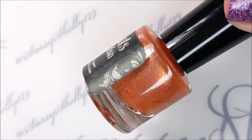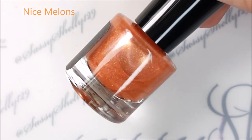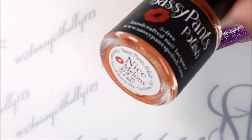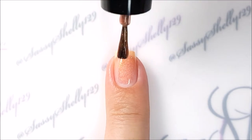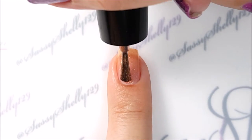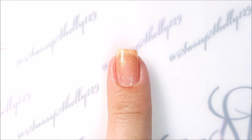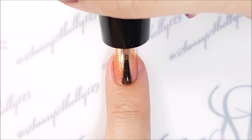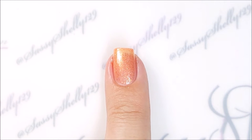Up next is Nice Melons. This is a melon orange — it's a jelly with really heavy gold shimmer in it. It goes on really sheer but does build up nicely, and it has a really smooth application. It doesn't drag and pull like some of the more sheer jellies do.